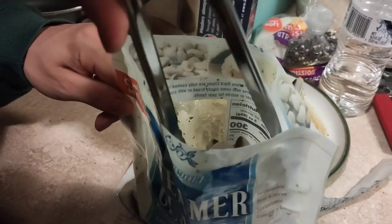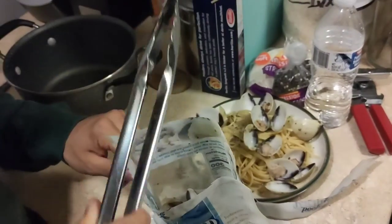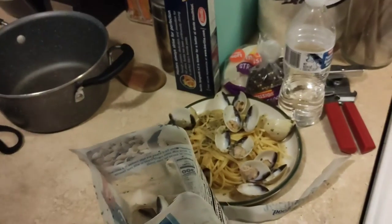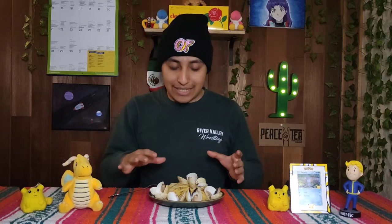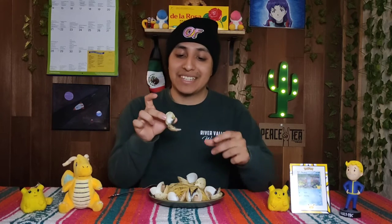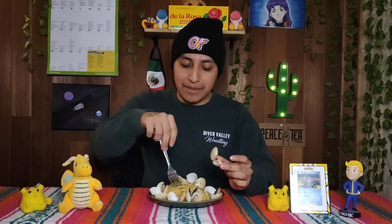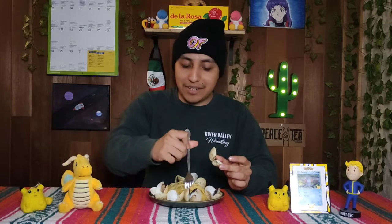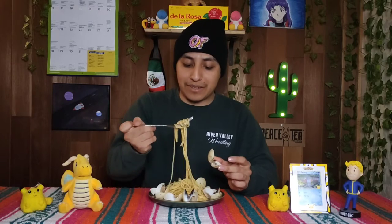Here we are for national clams day. I just followed the instructions on the bag, and this is actually my first time ever trying clams. You can see they're pretty cute little small baby ones. Just like the bag said, I put them underneath a bed of pasta, and I drained out all the clam juice on top of it. Let's give that a try.